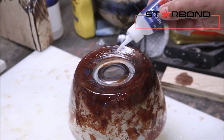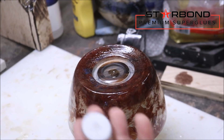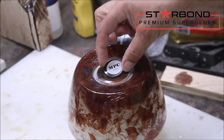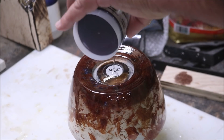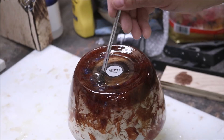So while we're here we're going to go ahead and put the logo on.